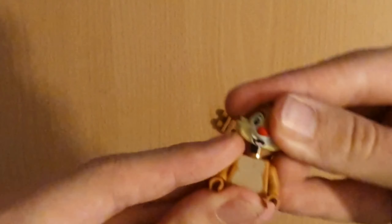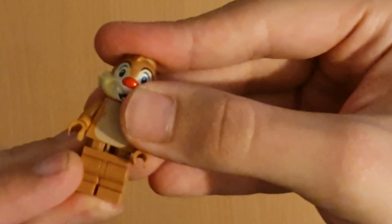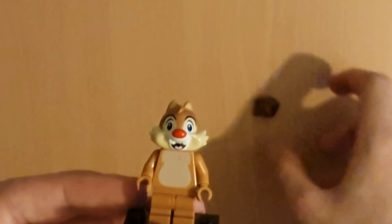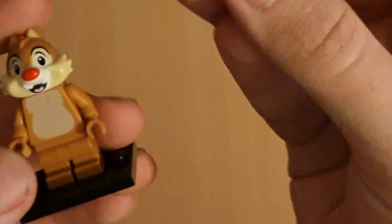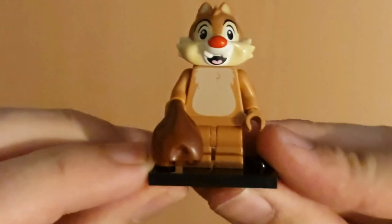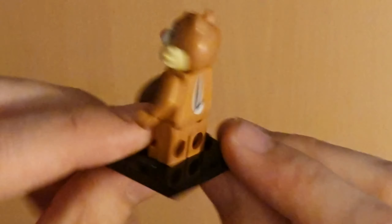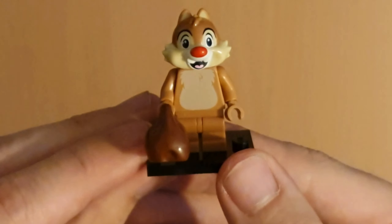Let's put him together. There's his head, and then his legs. I'll put him on his base first. There he is — Chip. And then he has this little backpack thing, so let's put that in. And there's Chip. He actually has a tail on the back too. He looks really cool. Let's go on to the next one.